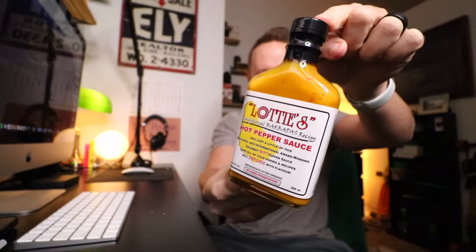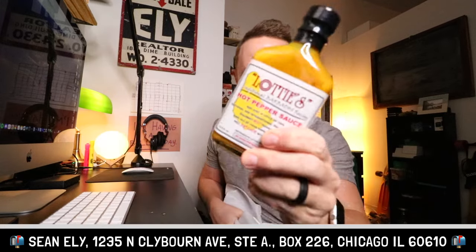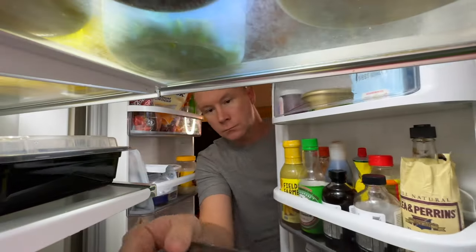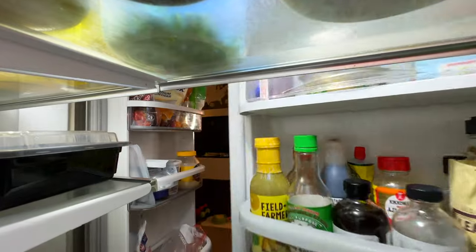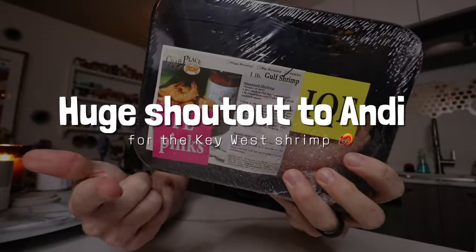Who did this? Oh my god. In one of my recent videos I talked about how this is one of my favorite sauces and I was running low — why is there never a note? Anonymous donor of Lottie's, thank you so much. Today's vlog is made possible by Andy, who sent me a pound of world-class jumbo Key West pink shrimp.